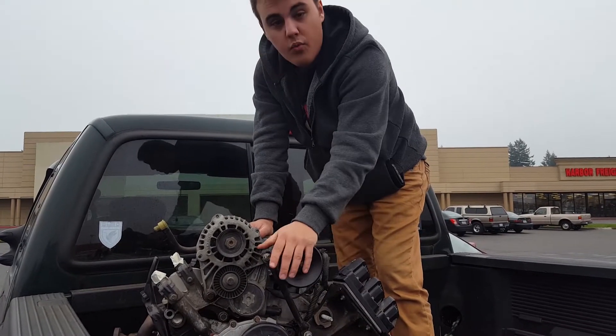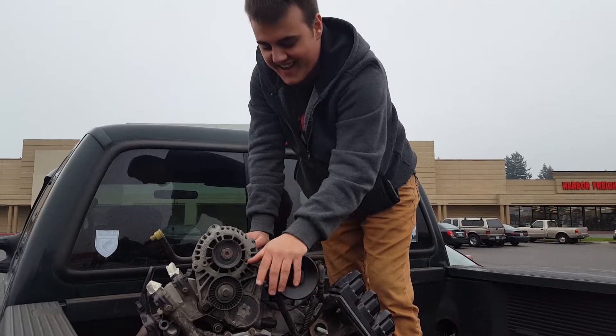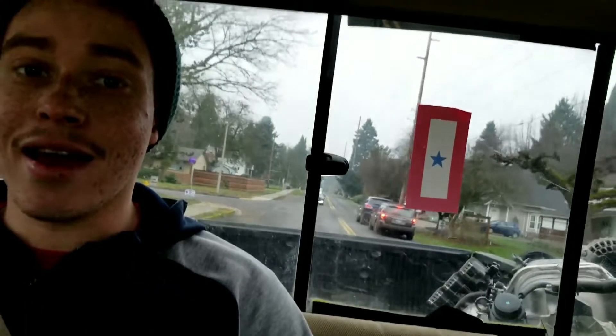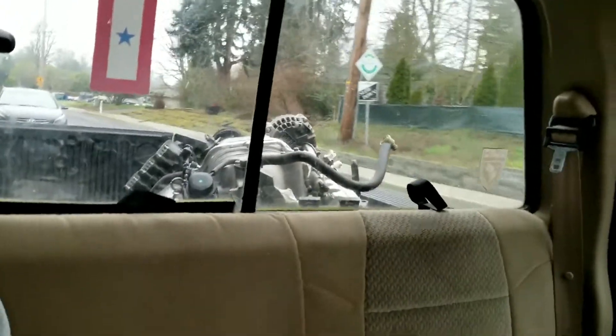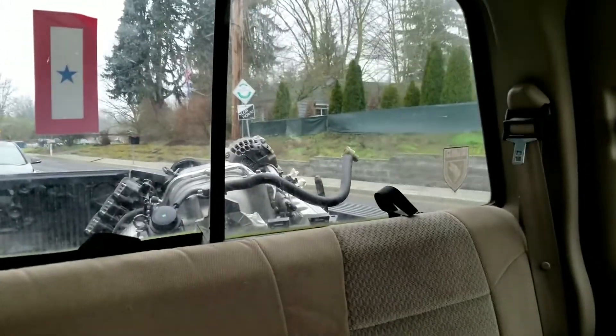We just went to pick up the new 3800 series motor — Tristan just got it from a guy who was super friendly. We threw it in the back and we're going to go pick up an engine stand, get it set up in the garage, and start working on it. We strapped it in such a professional way that it's really going nowhere.